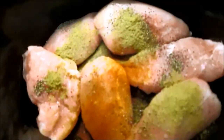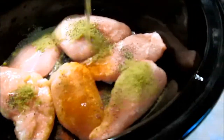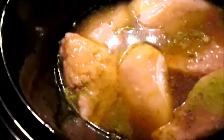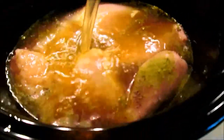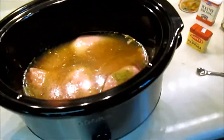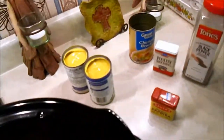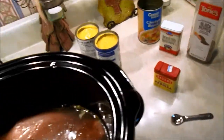Now what we're going to do is add the chicken broth. I'll be right back because I've got to get a spoon and put the cream of chicken soup in there, because I can't do that one-handed. Once that's in there I will show you. Be right back.